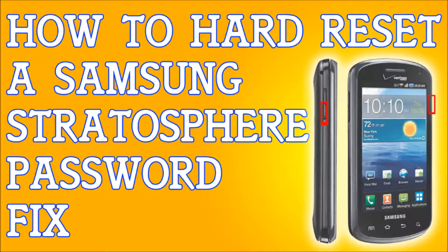If you locked yourself out of your Samsung Stratosphere — maybe you forgot your password, maybe you forgot your pattern lock, maybe you found the phone and it's locked and you're trying to get in contact with the owner of the phone — whatever the case may be, I'm going to show you how to hard reset the phone, and then after I'm going to show you how to soft reset it if you do have access to the phone.